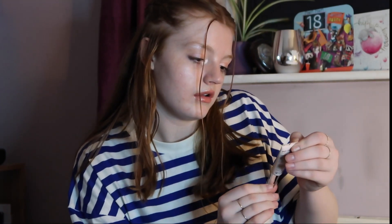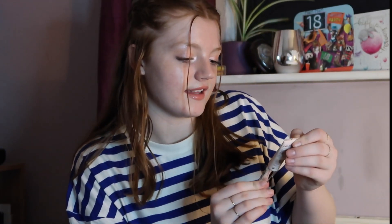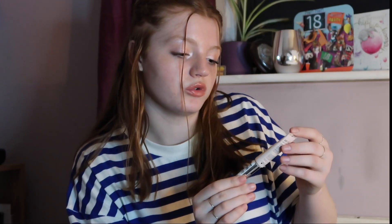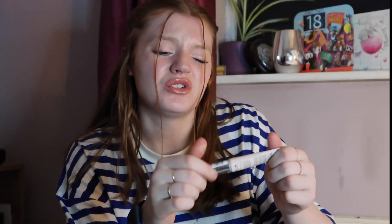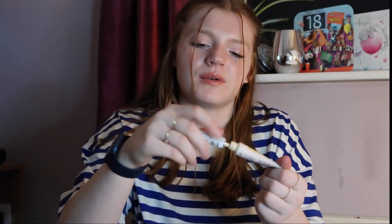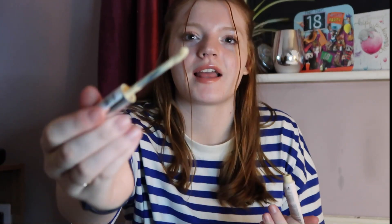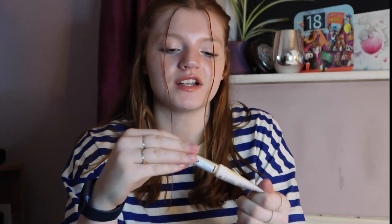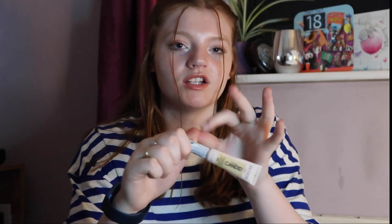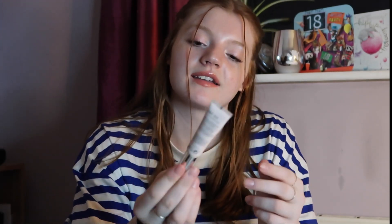It's 20ml. I also have the Revlon Photo Ready Candid Antioxidant Concealer in the shade Not One Banana. It comes in a little squeezy tube — you unscrew it and get the little applicator. The applicator is quite good, but because it's a squeezy tube, I tend to put the applicator in and the product sometimes goes everywhere — it just comes out the sides, so it can get a bit messy.